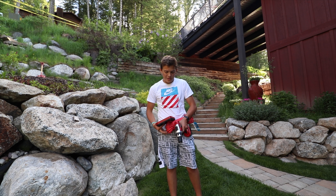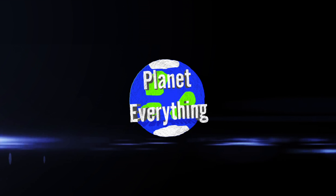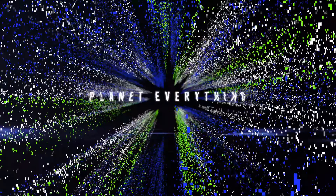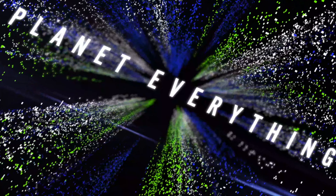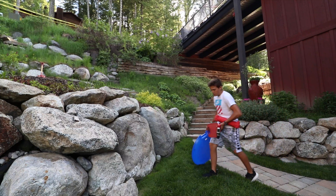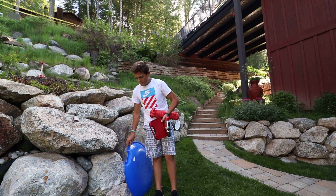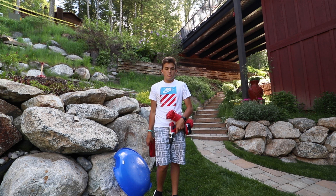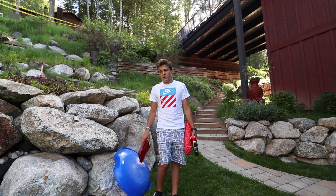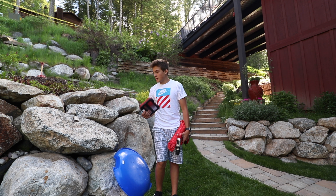Hey guys, Blundervithing here, and today we're going to be building a swing in my backyard. Not really building as much as it is — pretty much just messing around with a rope and a sled, seeing if this works out. So yeah, I'm just going to start.